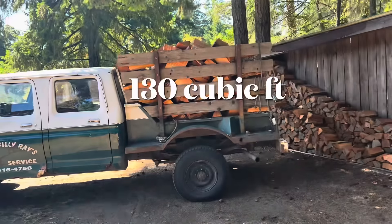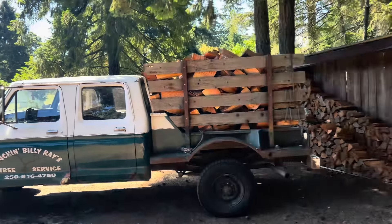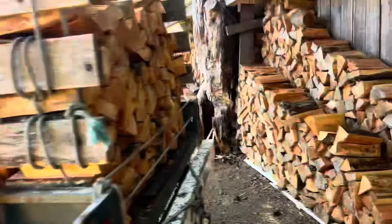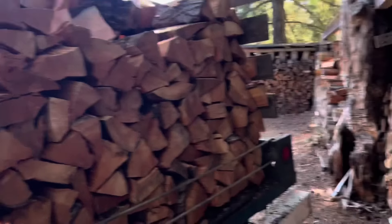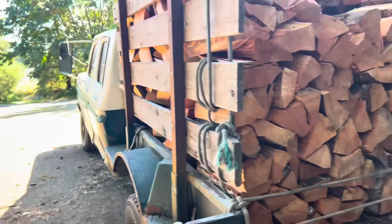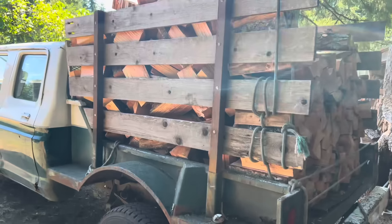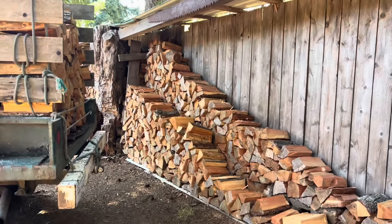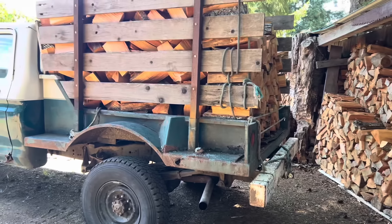I had a fella in the comments ask how much wood is that when you throw it in loose and stack the back row. I just started stacking as you can see, just been picking away at it here, and I thought I better help folks out on this one and let folks know what this is. So let's quickly get a tape and I'll show you.